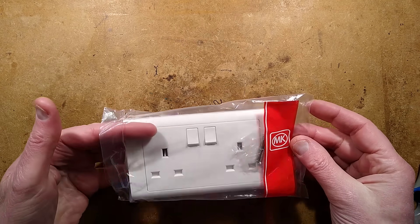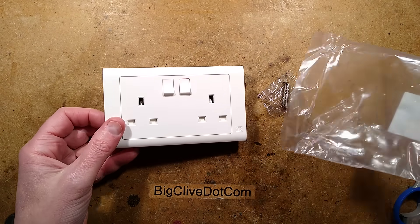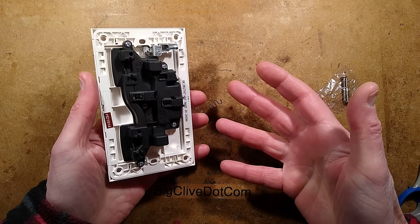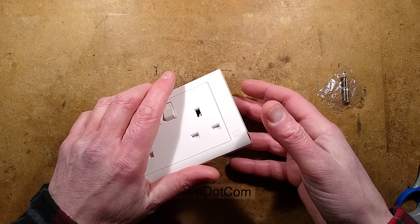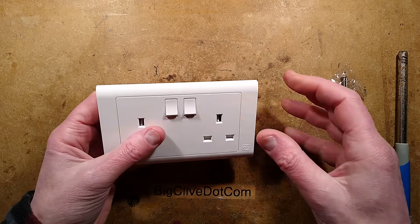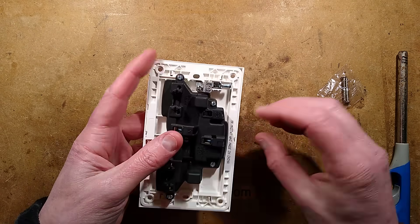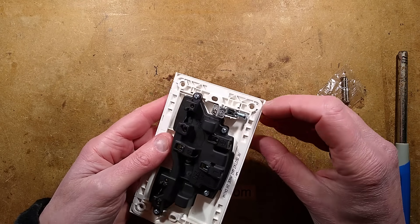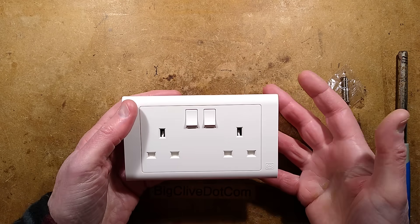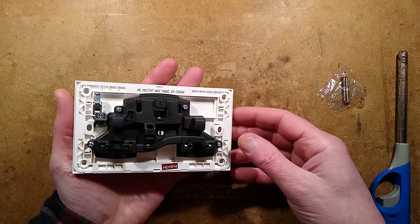This video is a remake because I already made a video where I unbagged this socket and checked it out, because it's one that has been the subject of a recall in the UK. It's an MK socket and I couldn't actually find anything wrong with it — it seemed a sensible enough design. But the Patreon supporters said, have you tried setting fire to it? MK is like the Rolls Royce of electrical fitments, the one all architects tend to specify — very expensive. But this is their budget range, their good value range.